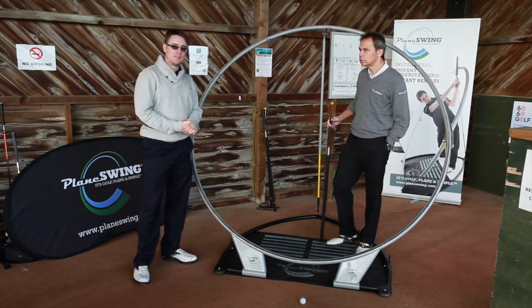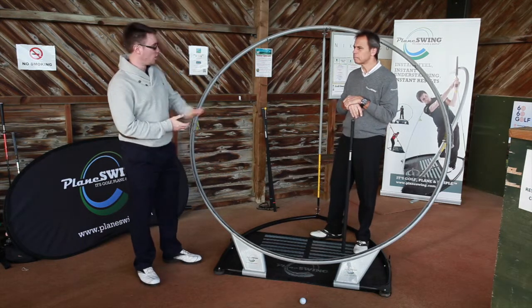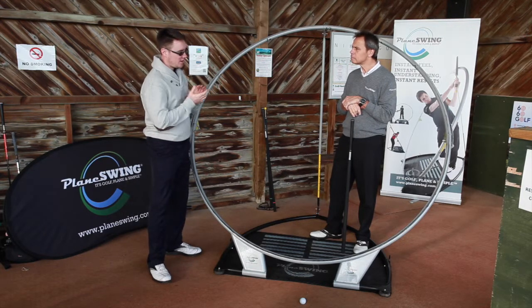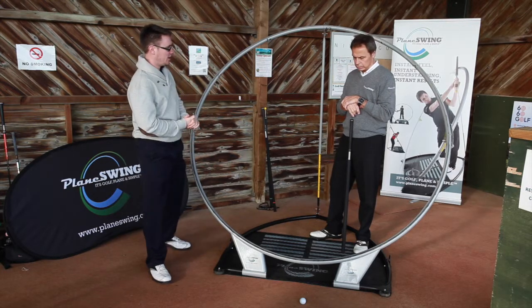Chris Sweetman from GolfJuiceTV here with Tony Clark from Plain Swing. You can find these all over the world — golf clubs and coaches are using them all over the shop. So Tony, if I'm a golf coach, tell me about the Plain Swing and how it can help me coach my pupils.